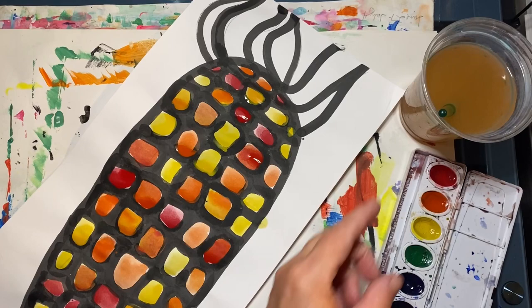Don't forget to paint in your husks with the same set of colors. Since I used the warm colors, I'm going to continue using those three colors.